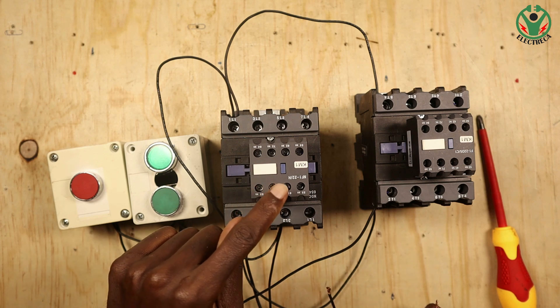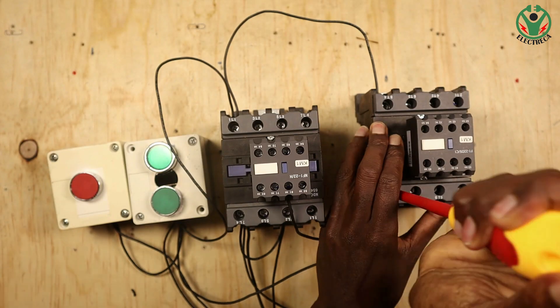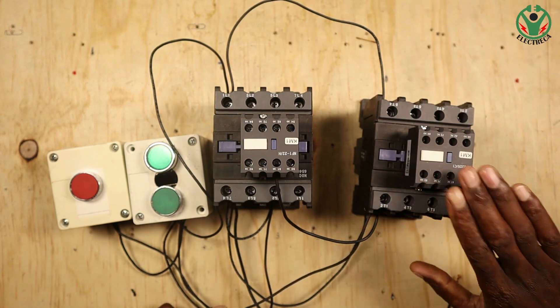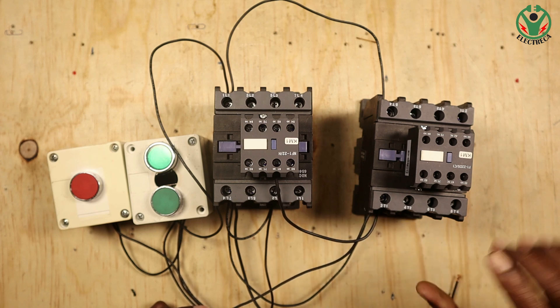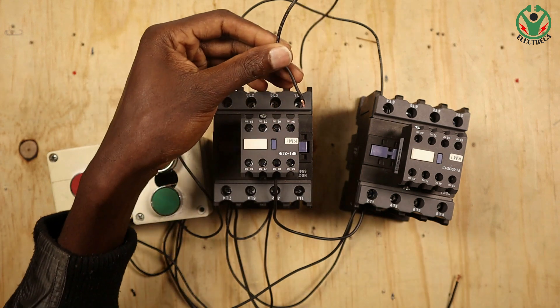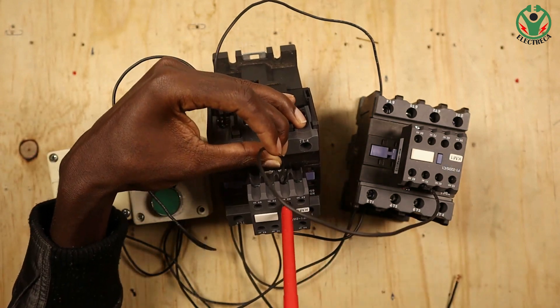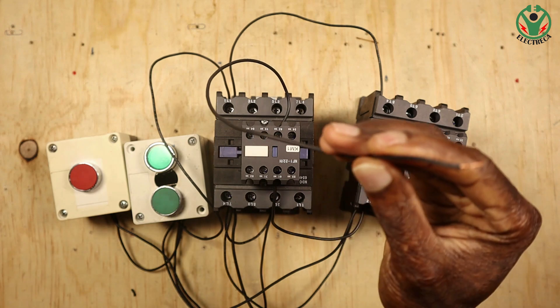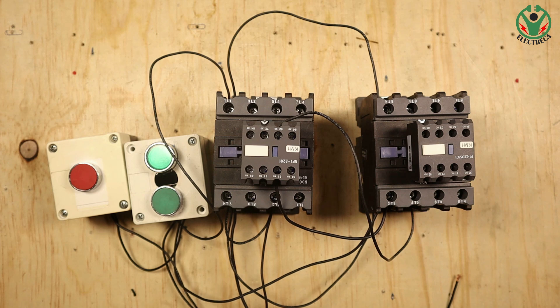I'm going to use the normally closed contact right here. The latching is still on this contactor - the one I want to interlock. Before the power comes in, it would have initially entered A1 of this contactor directly, but now I have to route it around through the normally closed contact. So this wire will now enter the coil.